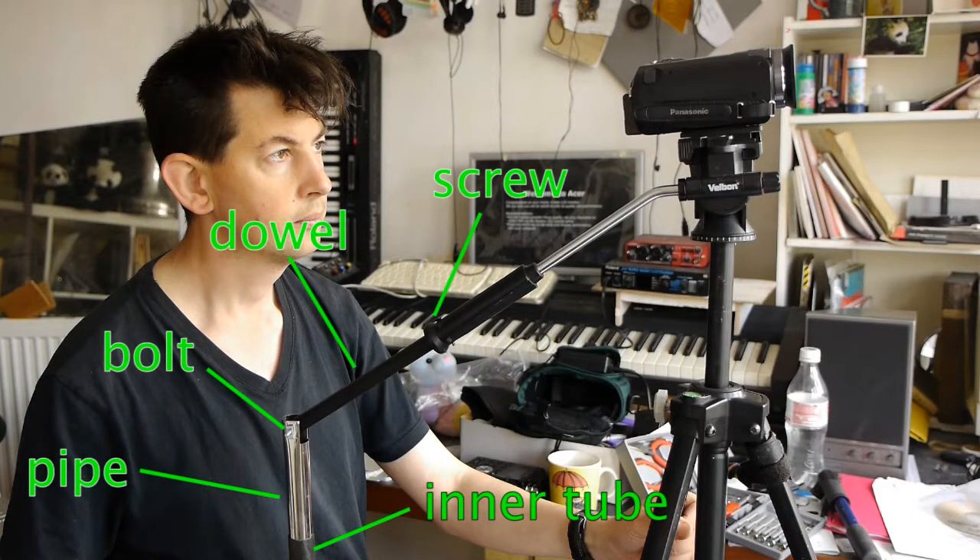I've got a piece of wooden dowel which is slightly tapered at the end, and it fits perfectly into the handle of this Velbon tripod. I've also put a screw through to make sure it doesn't get loose. At the other end, I've got an old piece of pipe which I've drilled a hole and put a bolt through, so I get a kind of hinge. I've put some bicycle inner tube on the end of the handle to make it a bit more grippy and to look a bit more attractive as well.